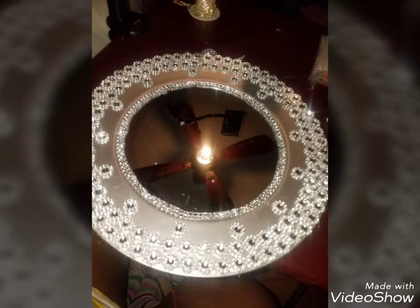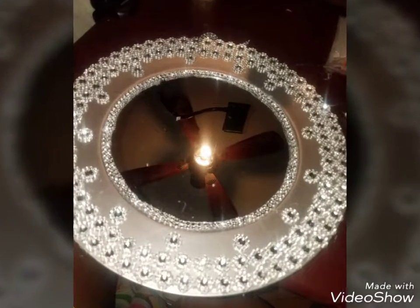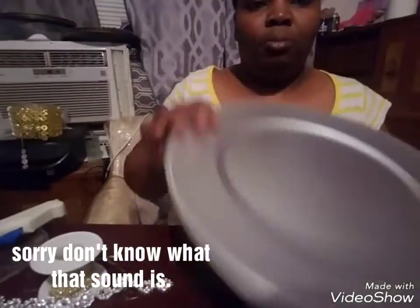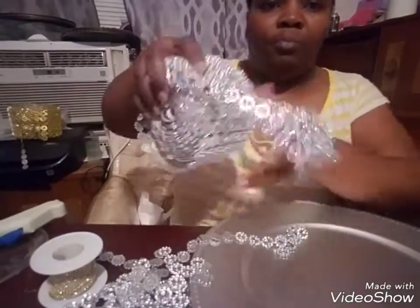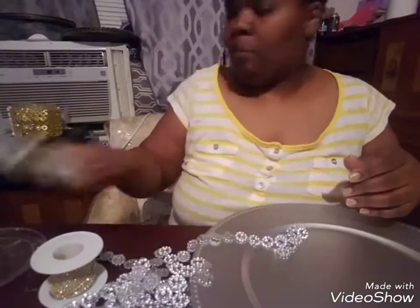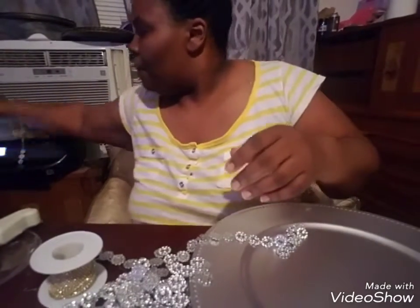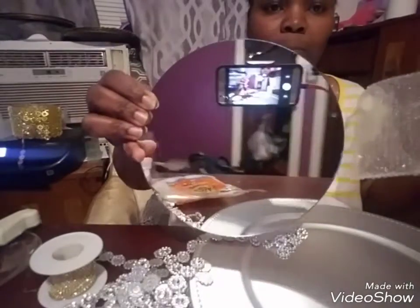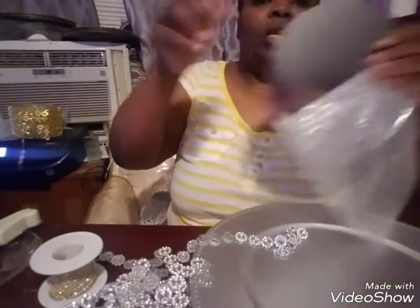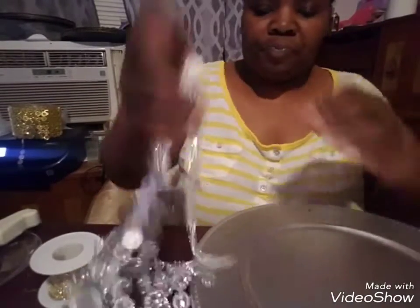Hello YouTube! Today we will be creating this beautiful wall mirror. The items you will be needing for this project are a charger from Dollar Tree, the diamond flower mesh from Amazon — I ordered the whole roll — a hot glue gun, E6000, some hot glue sticks, and round mirrors from Amazon. The link will be in the description box below.